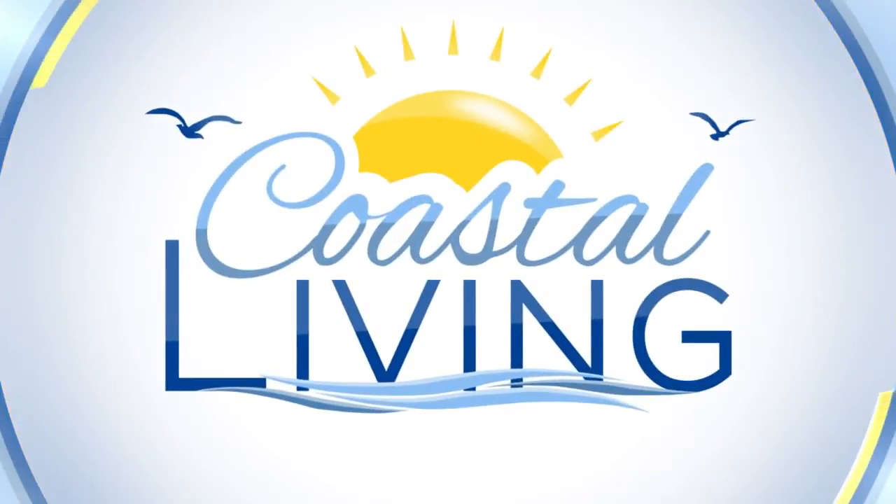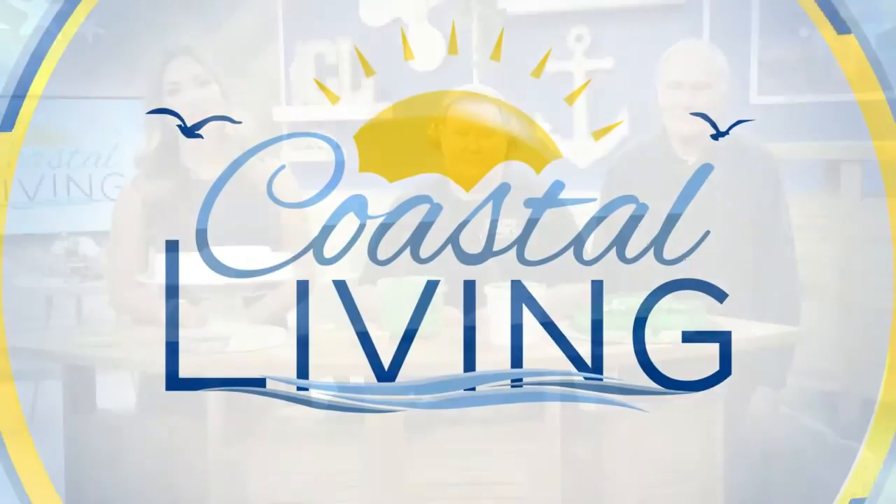Back to Coastal Living on KZTV. Welcome back. We're here with Sandy Hull and Patrick Limerick from Janet's Cakery. Thank you for joining us today. So the viewers at home that are watching may want to try this at home. Do you have any baking tips for our viewers while we get started?